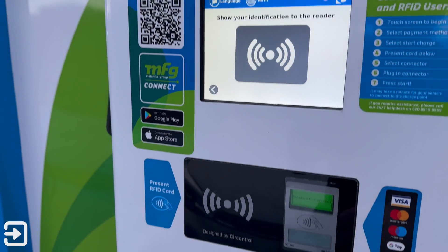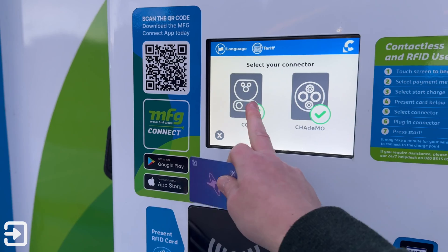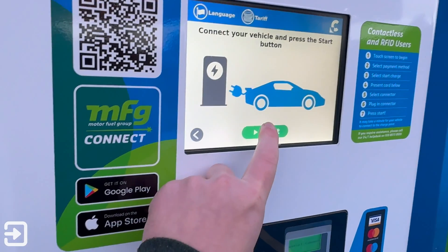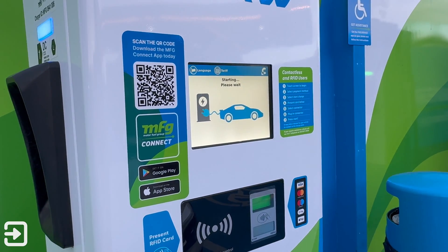Next is the Octopus Electroverse card. Simply tap your RFID card on the reader and the session is authorised. Then pick the charging standard you wish to use and plug the charger into your car. The next step is to click the start button on the charger itself and it will go through its authorisation process.